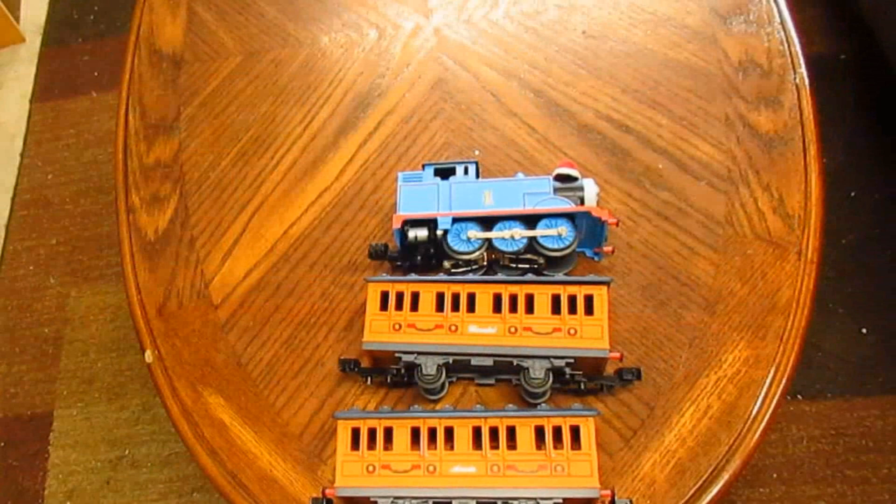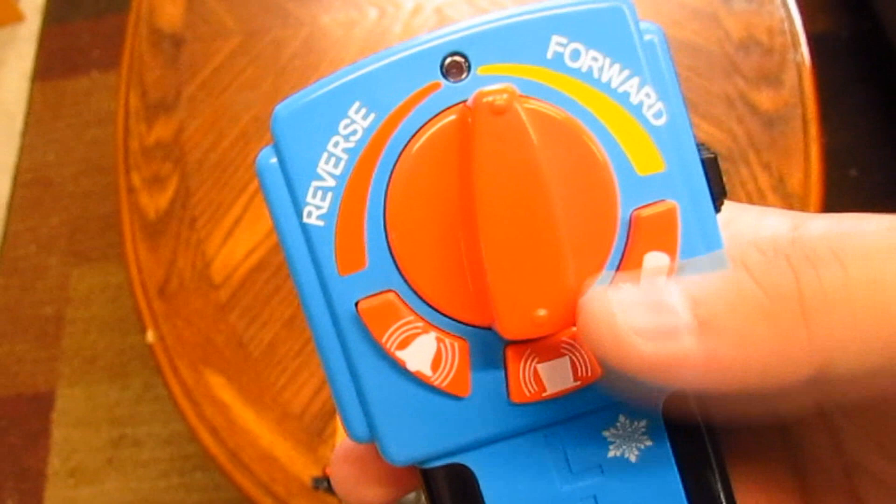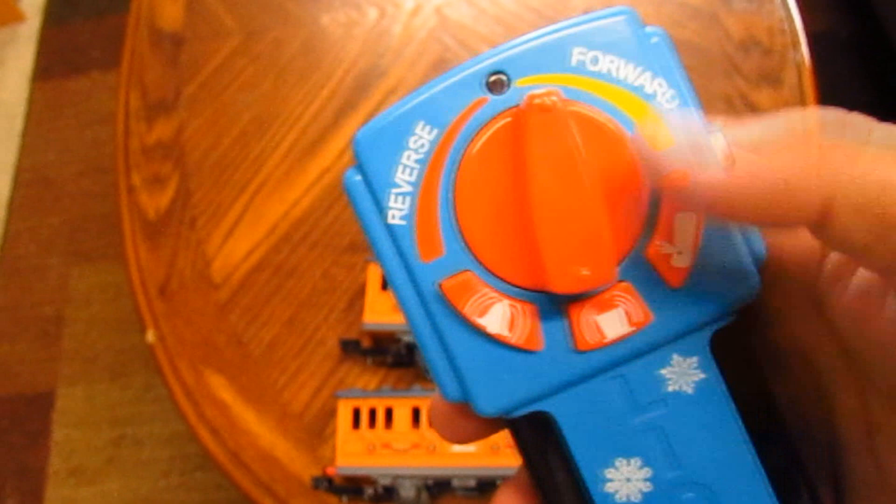Next we have the remote control. I really like this — it looks just like the Lionel Thomas controller, but is decorated in snowflakes. Simple design changes such as these look really nice. It helps me separate it from the standard Lionel Thomas remote.